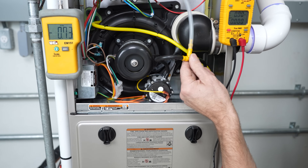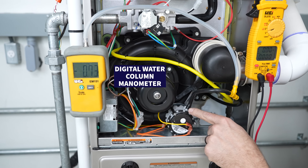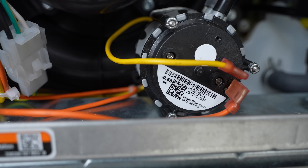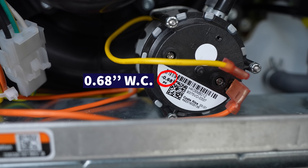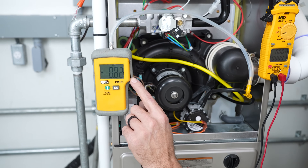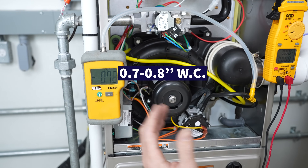We're teed in with our digital water column manometer. Basically, this pressure switch is going to prove that this inducer motor is running. There is a rating on the pressure switch of 0.68 inches of water column, and we're measuring with the manometer very close to that — about 0.7 to 0.8 inches of water column.